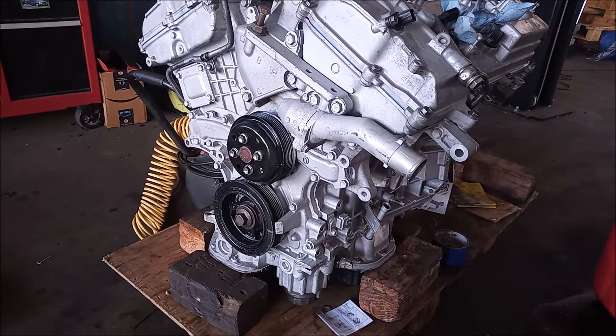Hey, this is Frank. We're looking at a 2GR-FE 3.5 liter V6 engine by Toyota. In this video I'm going to show you how to replace the water pump.